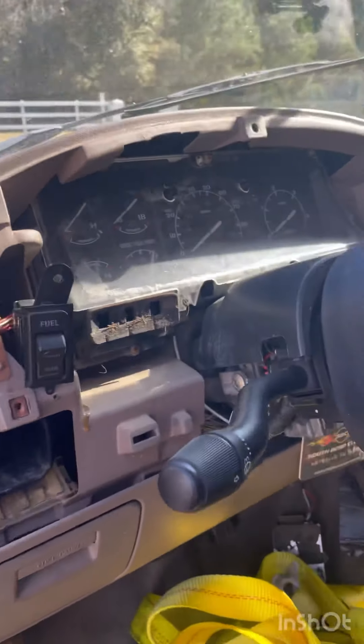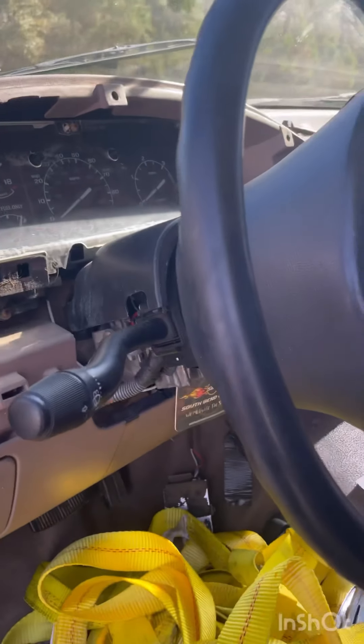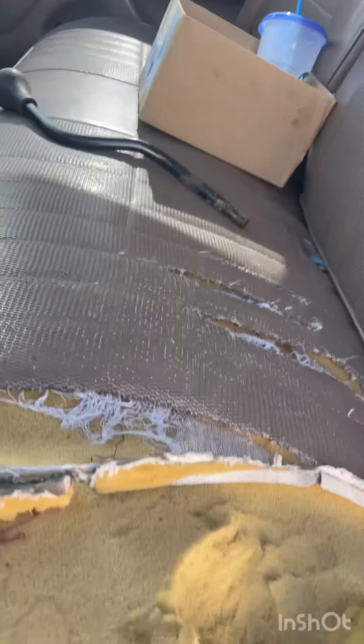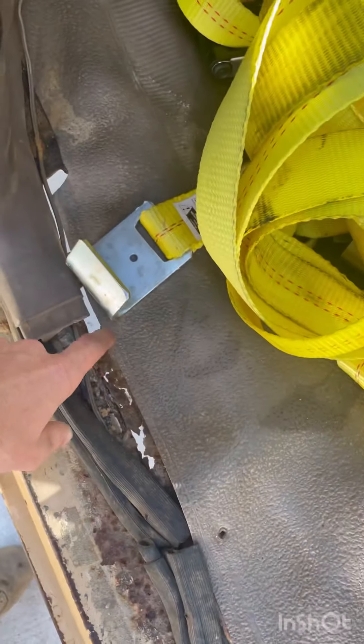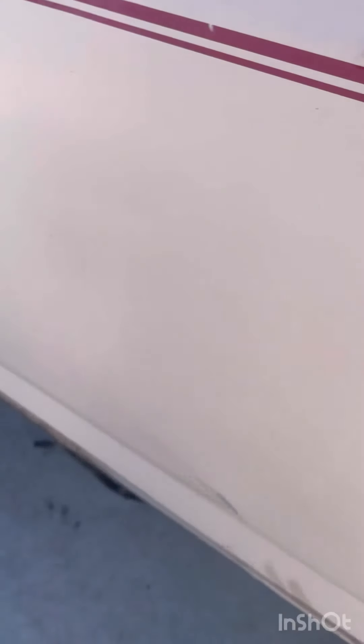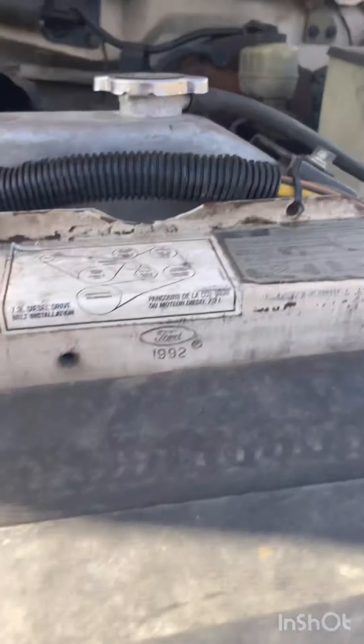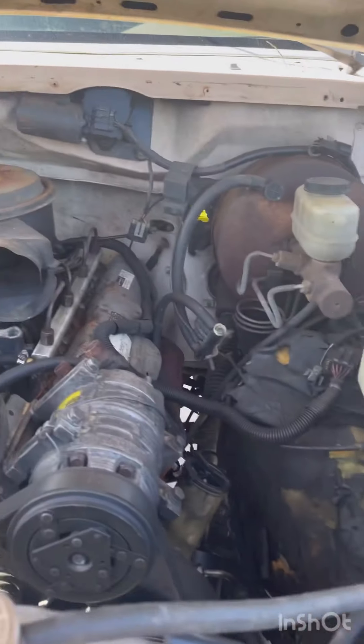It is what it is — that needs to be replaced and fixed. The only rust I have to fix on this whole thing is right here, and I'll show it to you from the bottom, but it's not bad. I already got a floor pan on order from Rock Auto — I'm just waiting until payday to order it. And here you go, it's a 7.3.